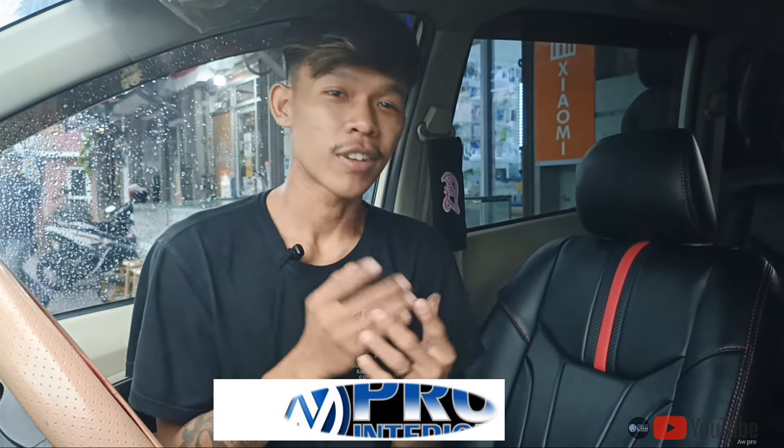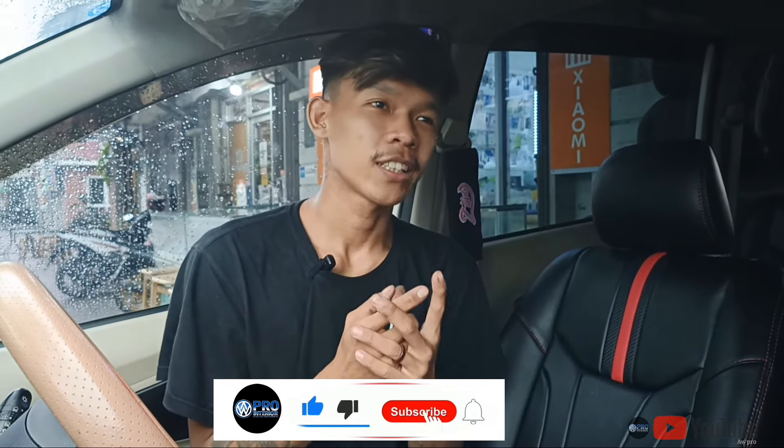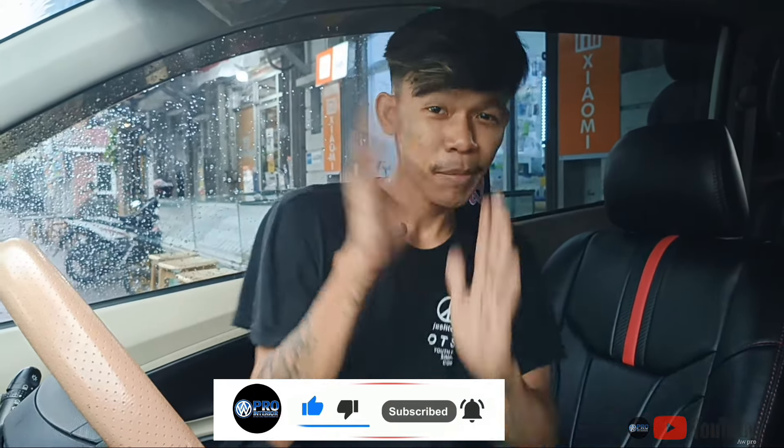Oke, sampai sini saja. Berhubung ownernya udah nungguin udah lama ya guys. Sampai sini saja review Avanza ini. Terima kasih banyak buat kalian. Kalau suka dengan video ini, jangan lupa like, comment, and subscribe. Jangan lupa juga share ke saudara-saudara kalian. Assalamualaikum warahmatullahi wabarakatuh. Bye-bye.